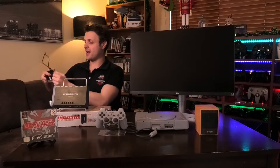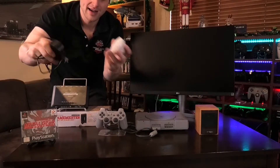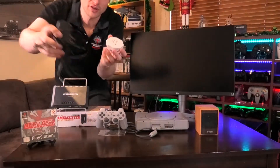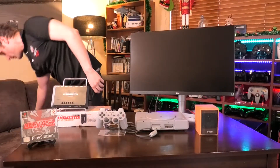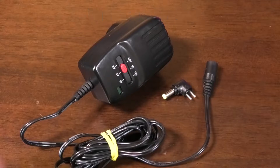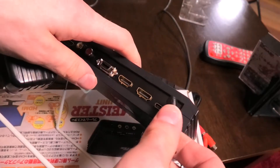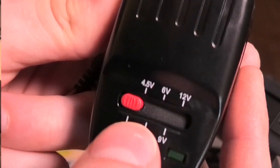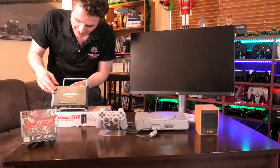First, you want to get your power sorted out. The Framemeister comes with a Japanese power pack, and you'll need one of these converters if you want to go that route — I personally don't recommend this. I recommend grabbing one of these universal adapters, which you can get from any supermarket. Make sure it is at five volts, because that's what the Framemeister takes.